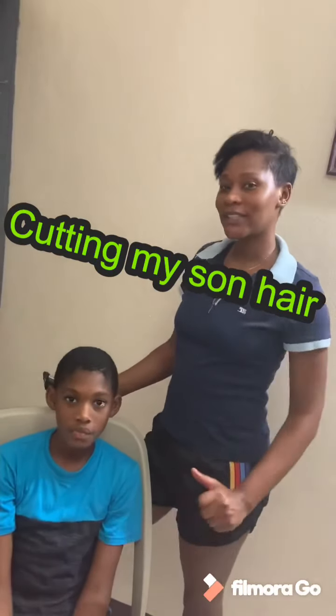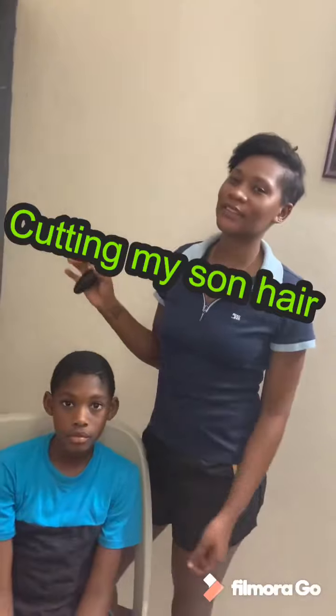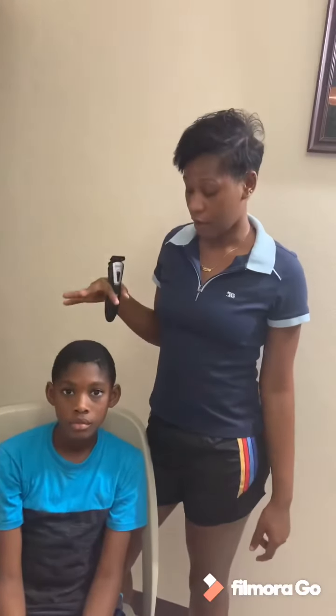Hey guys, welcome back to my channel. Today is Mother's Day — happy Mother's Day to all the mothers. I decided to contact one here today and I'm just going to make a YouTube video with him.